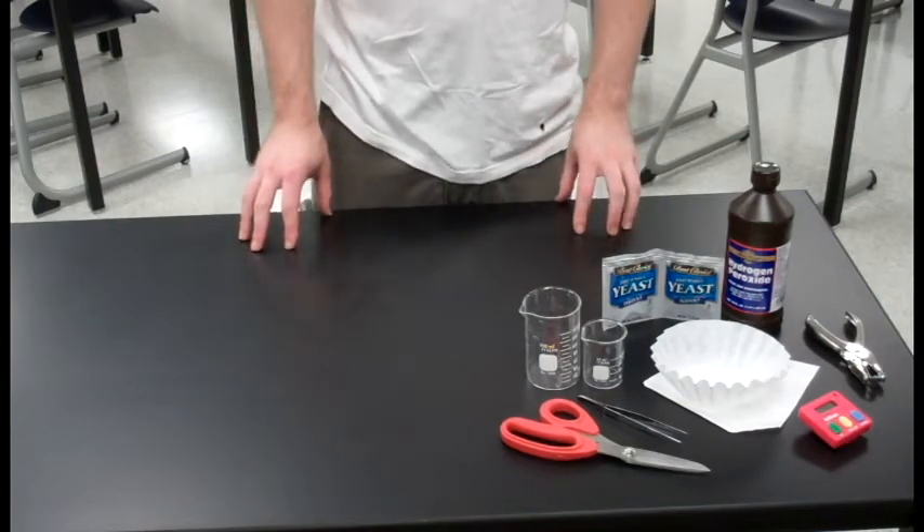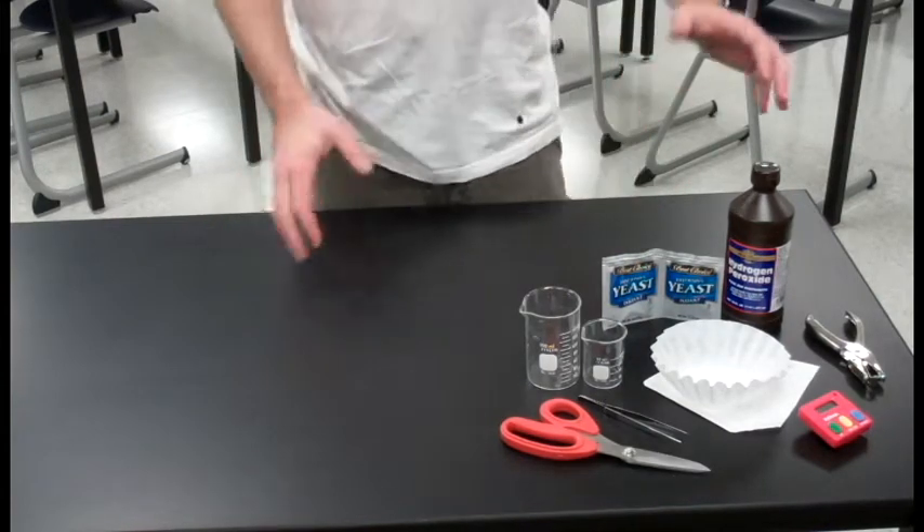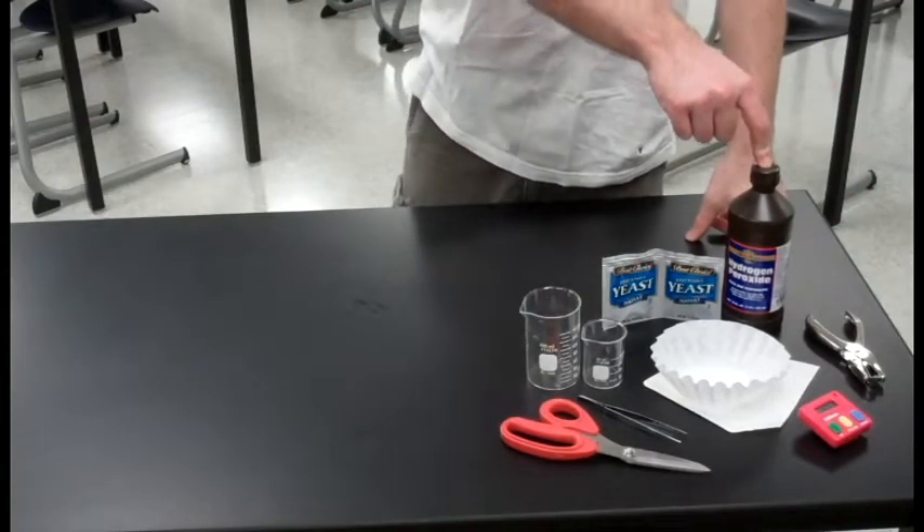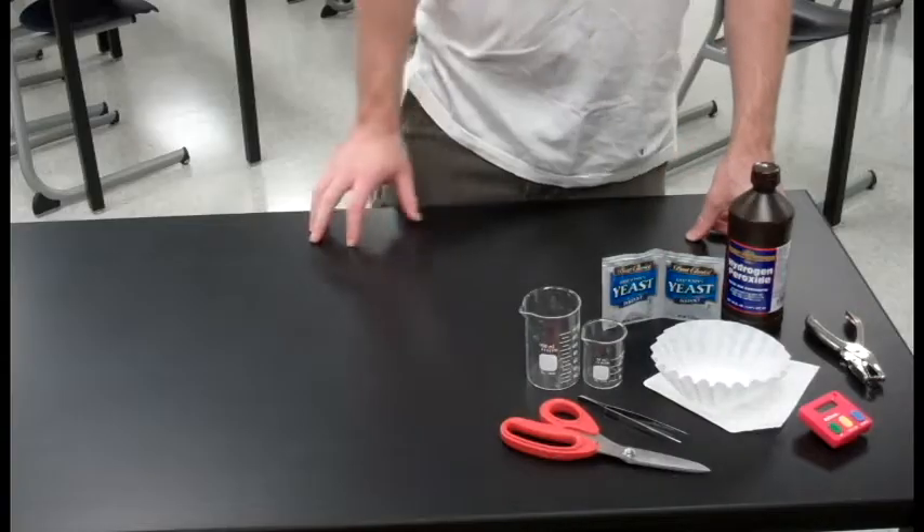Hi there, I'm Michael Ralph and today we're going to be talking about the catalase lab. We're going to be working with everything you see right here, most notably hydrogen peroxide, yeast and filter paper.